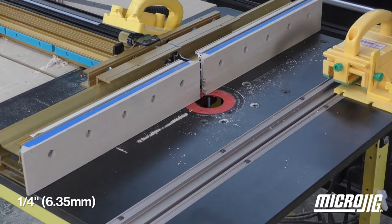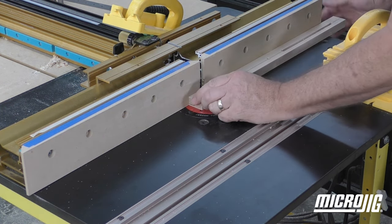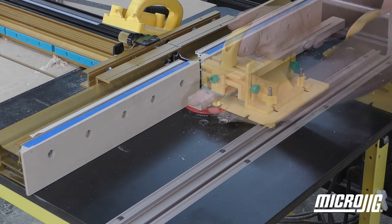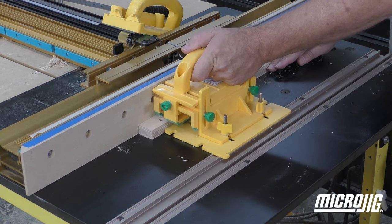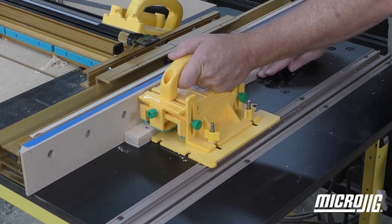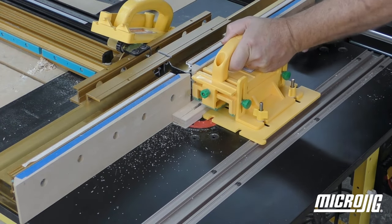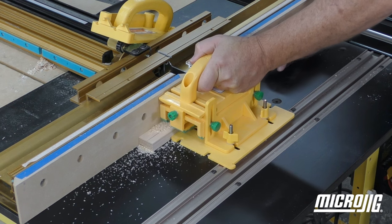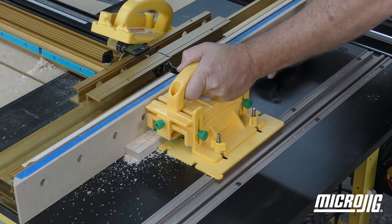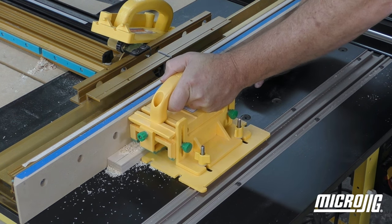Set up a quarter-inch bit in your router table one half inch away from the fence. Begin milling the slot by carefully lowering the 5/16-inch hole over the bit, then start the router and mill the slot until the bit reaches the second hole. Mill the slots using a couple of passes, raising the bit and flipping the part between each pass until both slots are cut all the way through.